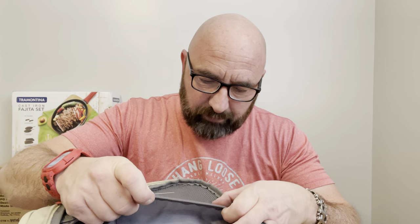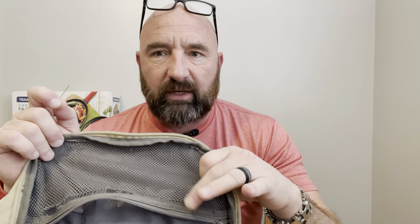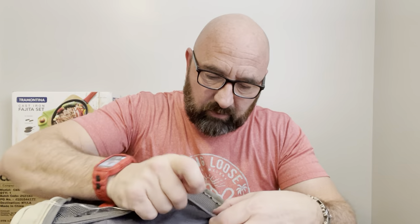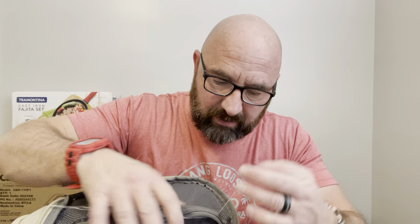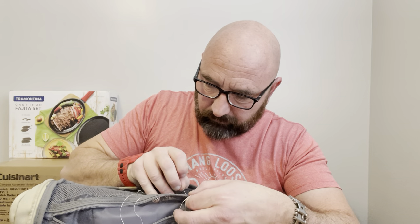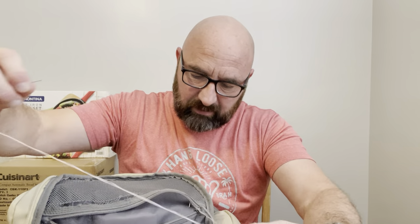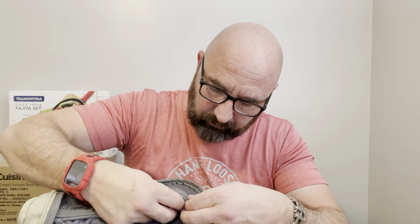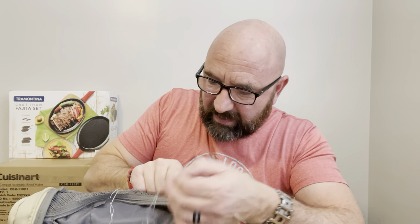I'm just going to start back here. This side right here is starting to come out a little bit, so I'm going to go ahead and sew that anyway to try to keep it from coming out in the future. I'll go right about there. Then I'm going to come up here and grab it through the mesh, pull it through, and just do loops over and over. I wasn't sure how difficult it would be to push through this strip, but it is actually quite easy — not difficult at all.